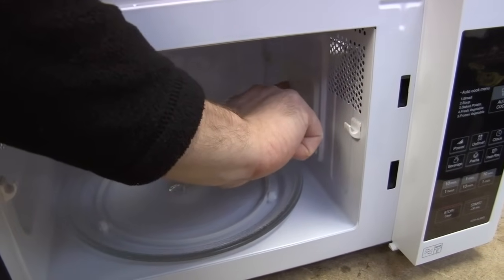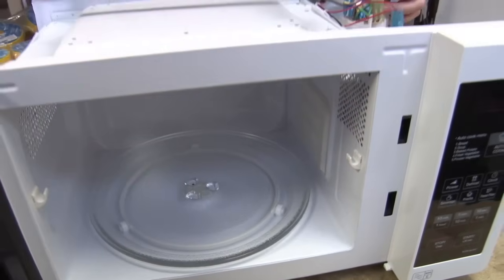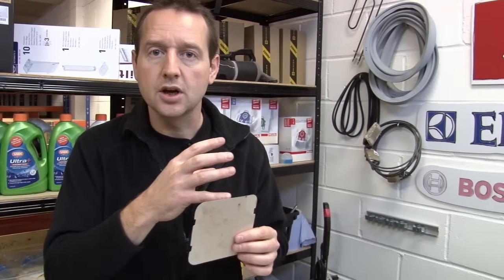Now, there's a cover on this called the waveguide cover. It's either a plastic one like this, or you might find that you have this sort of slightly metallic card. It's just to stop any food getting inside the waveguide and into the magnetron, because you don't want that to happen. But it's one of the few parts which is quite easily replaceable on a microwave.